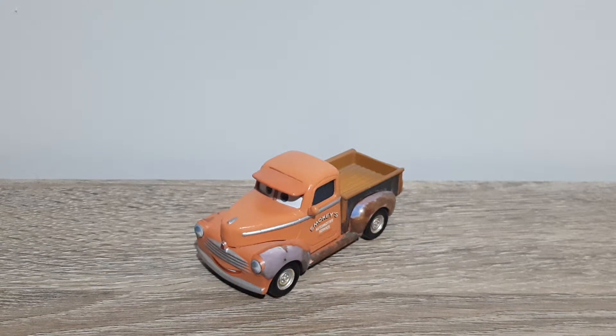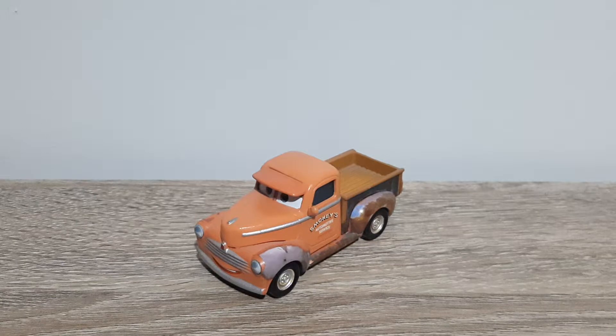Hello YouTube, welcome to our new video. Today we will be having a look at the short tray variant of Smokey from Cars 3.